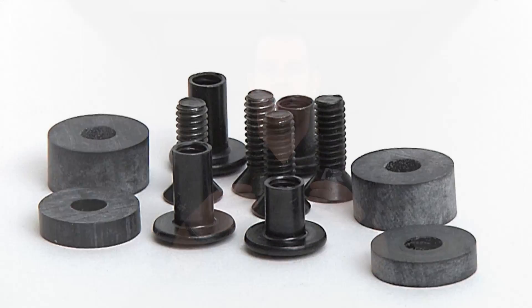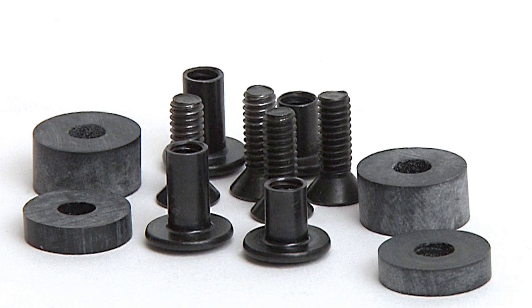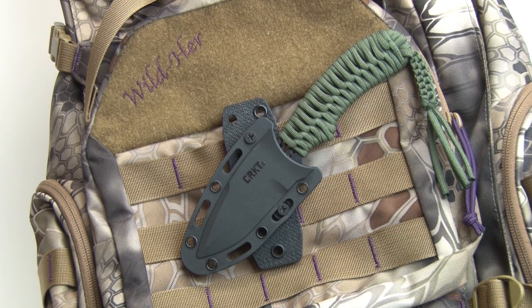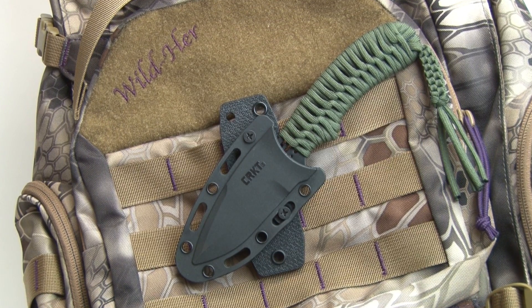The way the PUP works is pretty simple. You take your piece of gear and using an included set of Chicago style screws and rubber spacers, you can basically attach any accessory, any tool, any holster, or magazine pouch to the PUP platform, and then the platform can weave through MOLLE webbing.